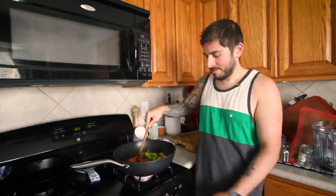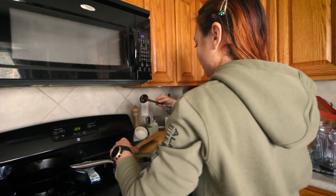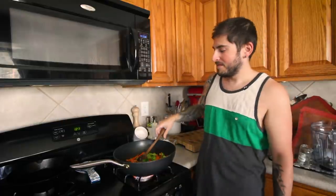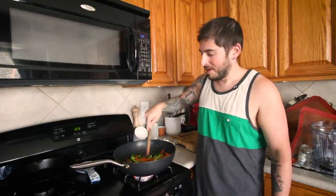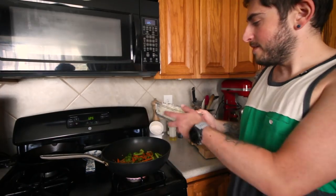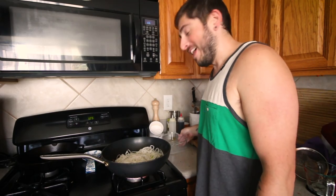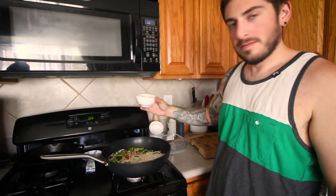Gonna throw a little pepper in there. Making it spicy — oh, look at all the seeds. Noodles going in. That's good TV right there. Sauce!